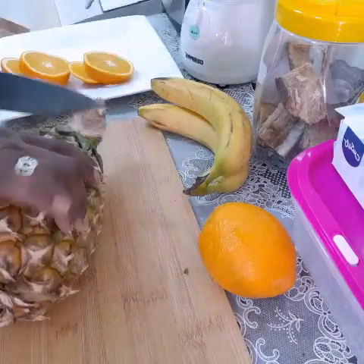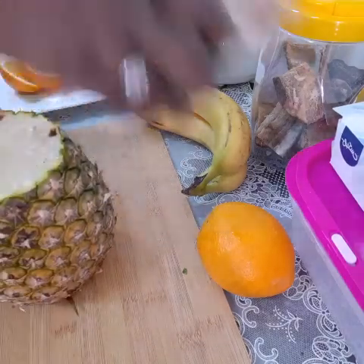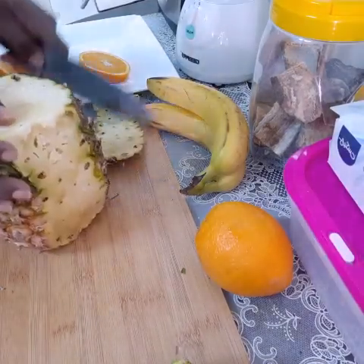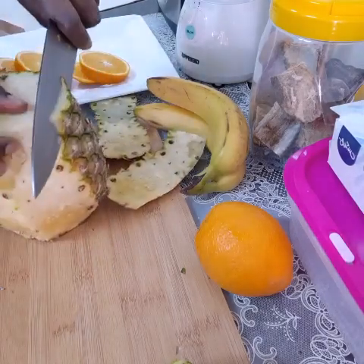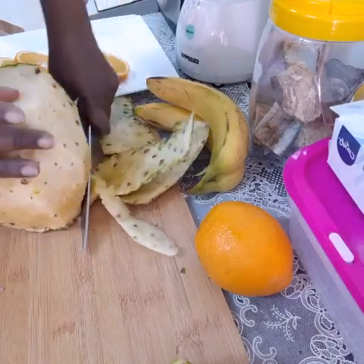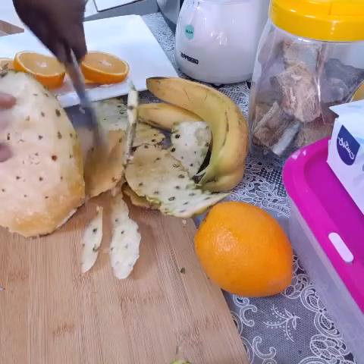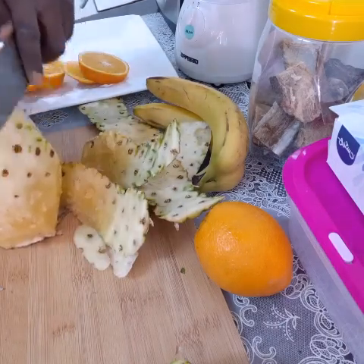We're gonna start cutting the pineapple. Your knife should be very sharp — you need a big knife like this one. Hope you can see how I chopped my pineapple. Now remove the skin like this. Some people use the pineapple skin to make soup, but for me it's sort of itchy to my mouth if I eat the skin.